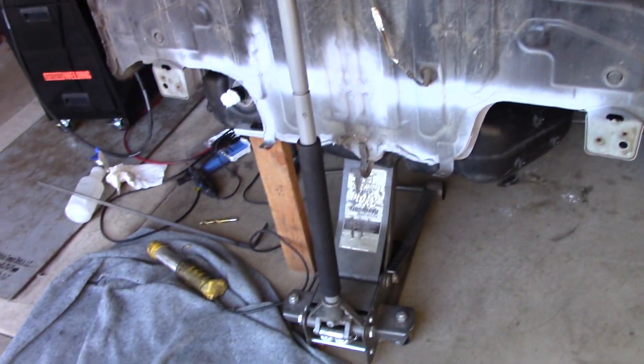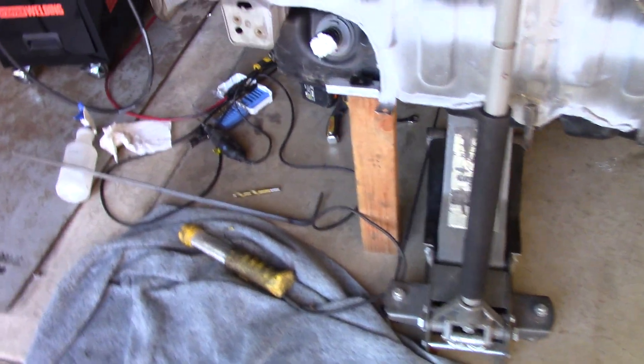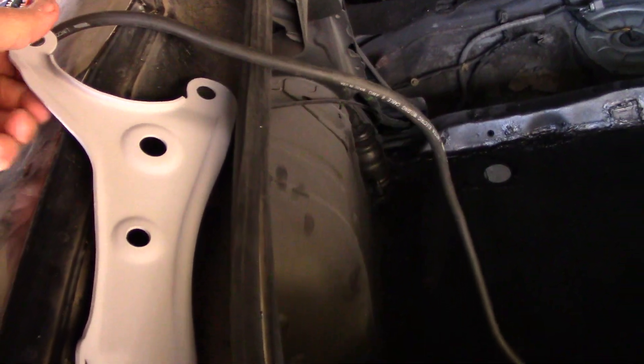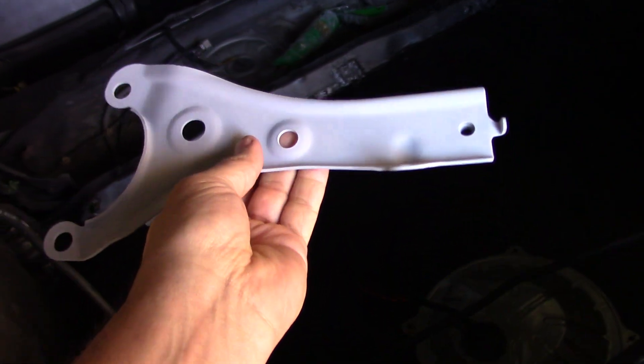For any welds I just seam sealed it. Actually, I primer everything first — I use the Rust-Oleum two-in-one primer — then seam sealed everything, and then truck bed coating. This is getting a second coat because one coat usually won't do it, you've gotta do two. I've been helping my mom because she's been sick, so I haven't been able to work on it as much. I ran out of truck bed coating but these have all been primed.